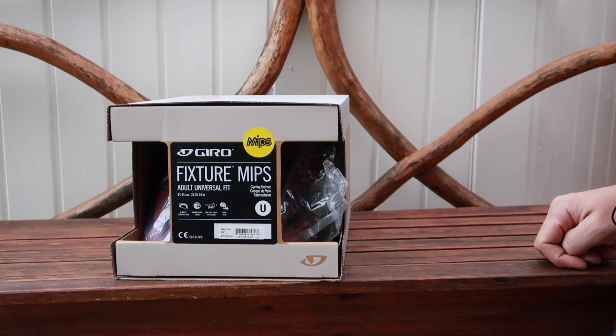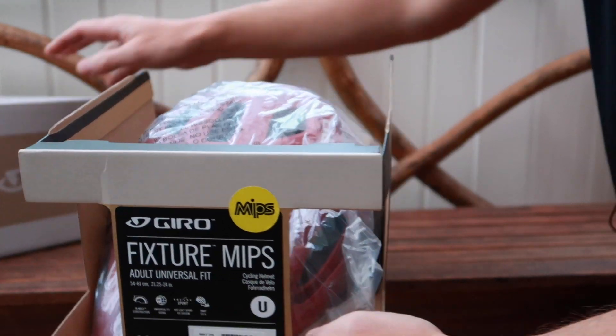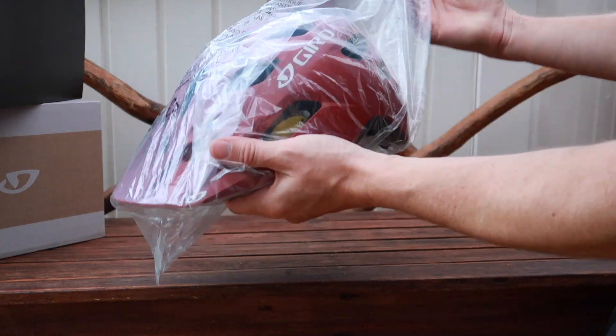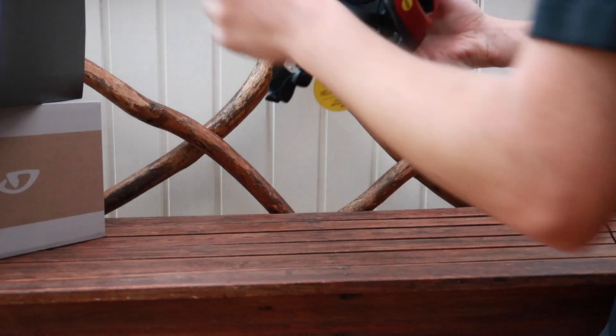This is the Giro Fixture MIPS helmet. My last two previous helmets were in black color, so I decided to order this red one to kind of spice it up a bit.